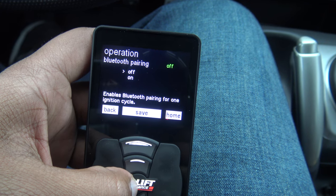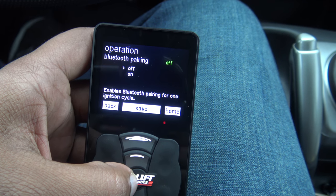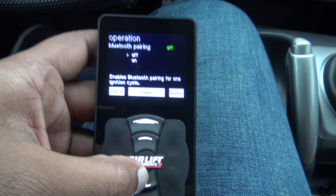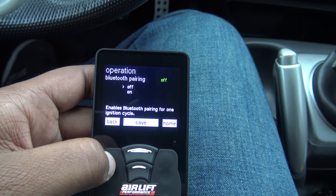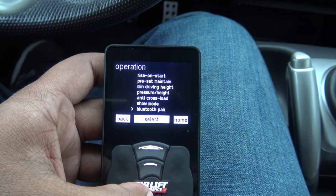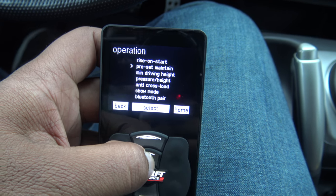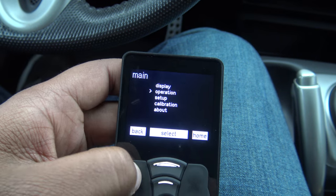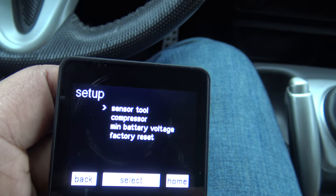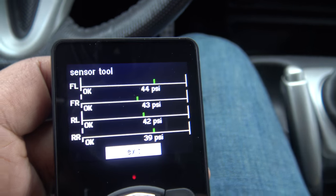There's also a Bluetooth feature that enables you to pair your phone to the management system via Bluetooth signal. Those are all the different operations available, and then you also have Setup, which includes the sensor tool.